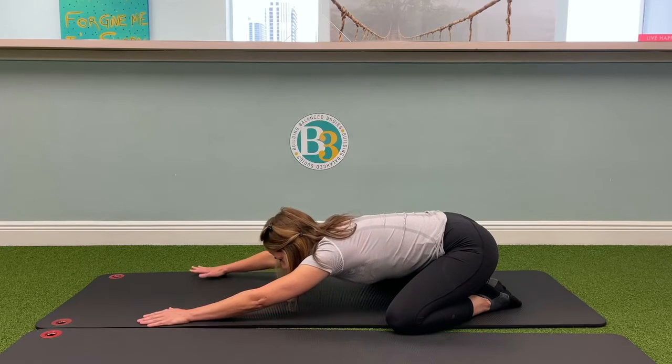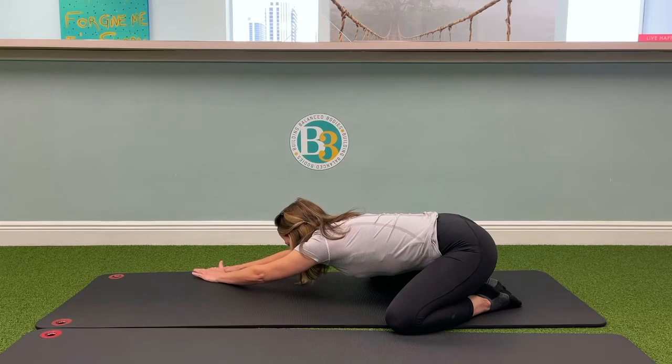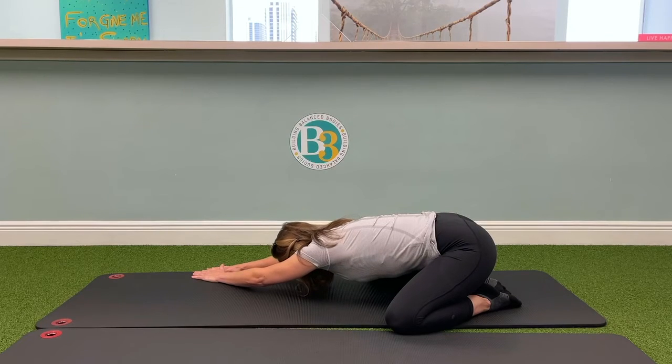Then you're going to walk your hands to the right side of your mat. That's going to open up that left side of your spine, and I want you to take five deep breaths right here.